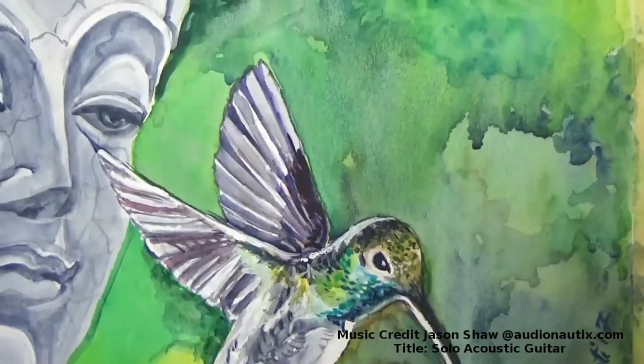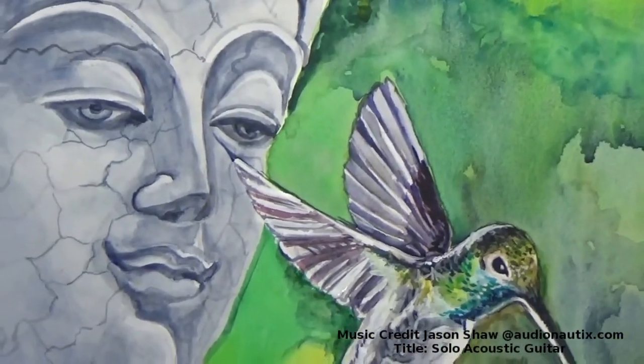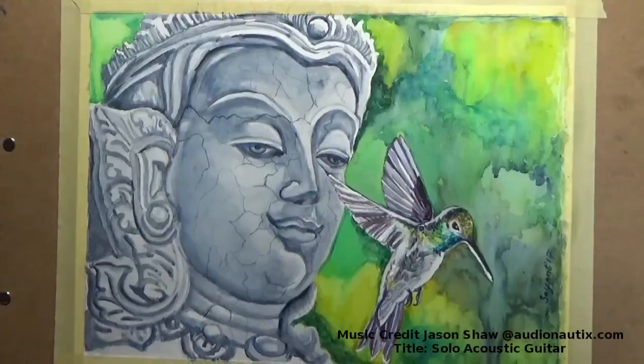Anyway, in watercolors you are already a lot more careful — and there we come to the end of the painting. Thank you for watching.